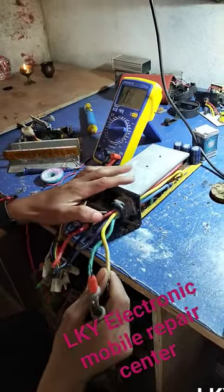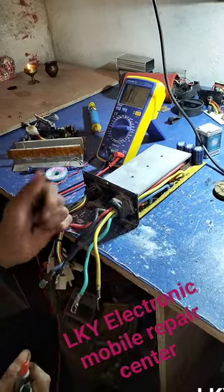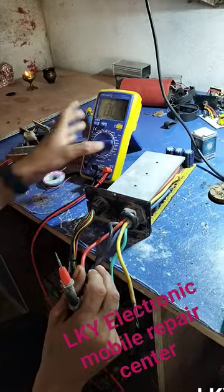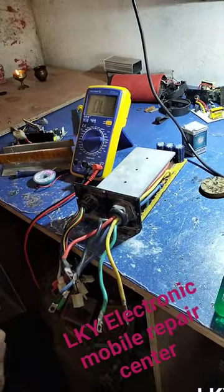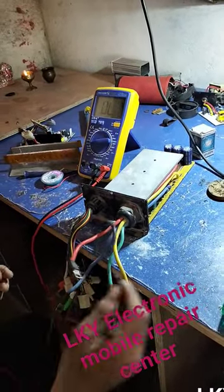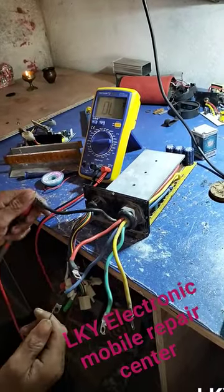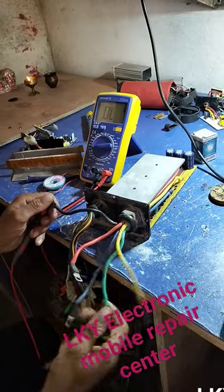This is the controller. I'm telling you how to check this. The multimeter is in continuity mode. The red probe is in the block, black wire. And this is the motor.